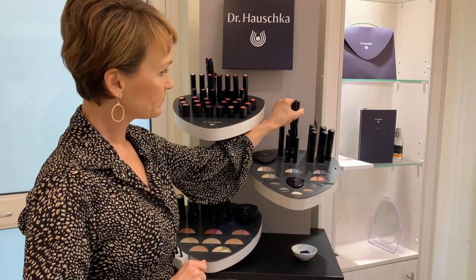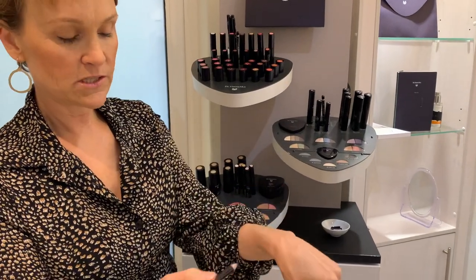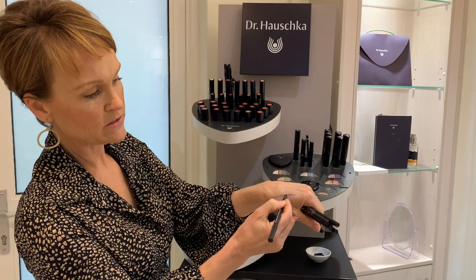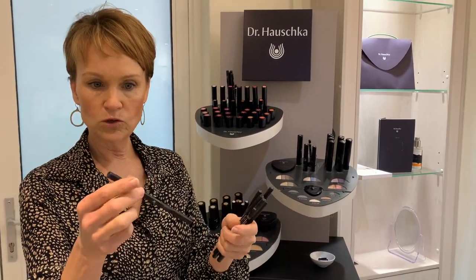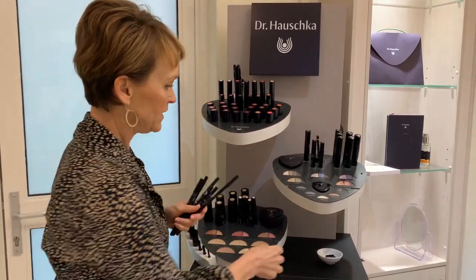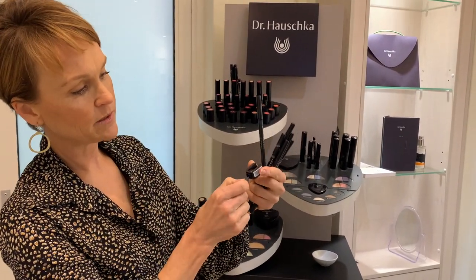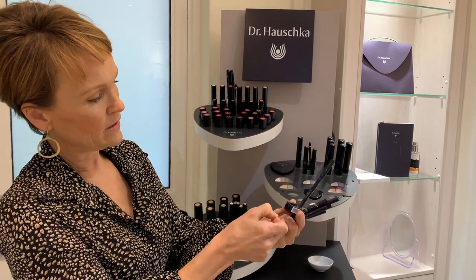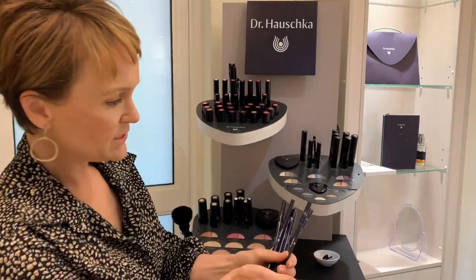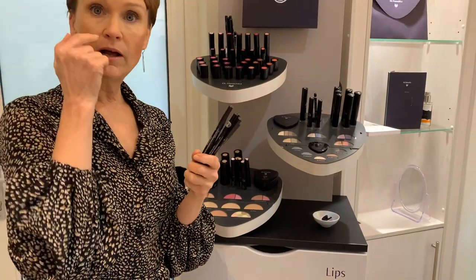Here's a brief overview of the eyeliners — they're beautiful soft pencils with color at one end and a blender brush on the other side. For in-store use, don't use the sponge brush end on customers — that's for personal use only. Always have a sharpener handy; Dr Hauschka eye and lip pencils come with a sharpener and a little stick to clean it out. All colors are labeled on the top: blues, greens, black, charcoal, and brown — they can be used on eyebrows as well as eyes.